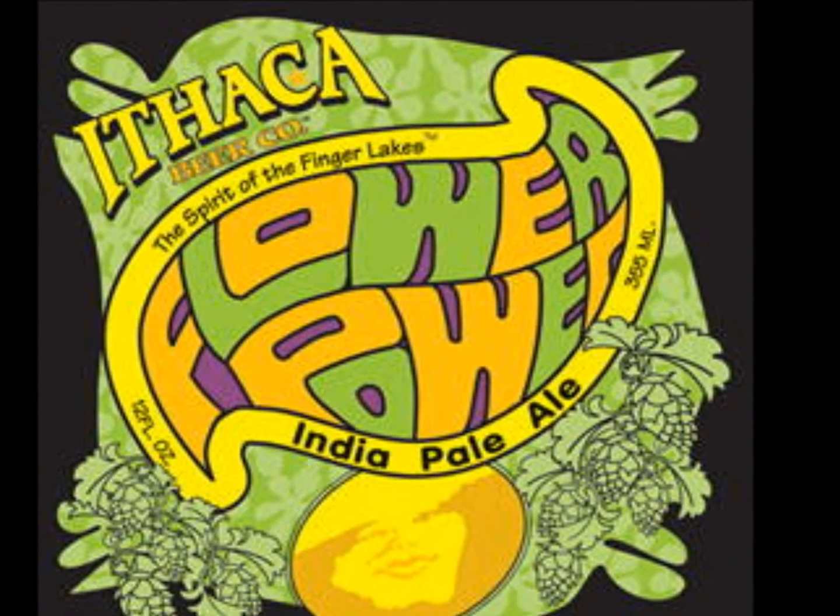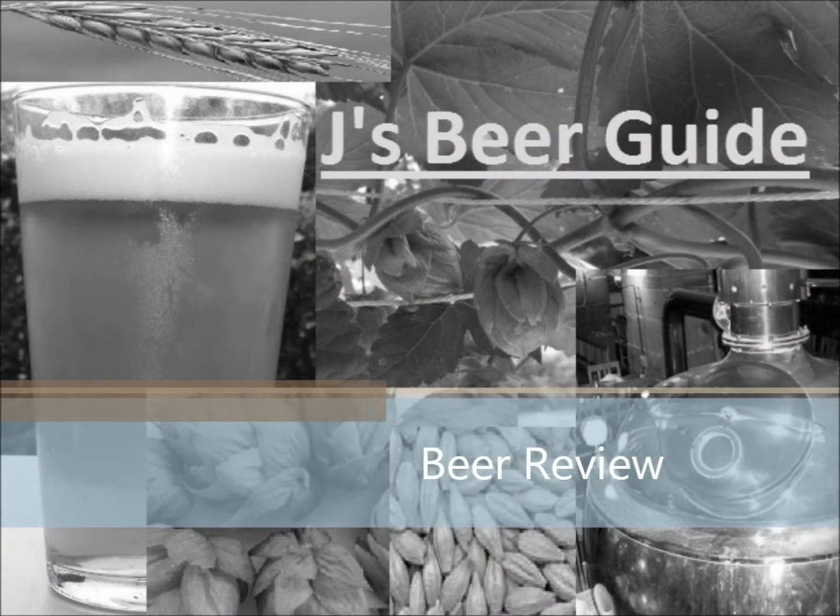Jay here. Tonight's beer review is on Ithaca's Flower Power.